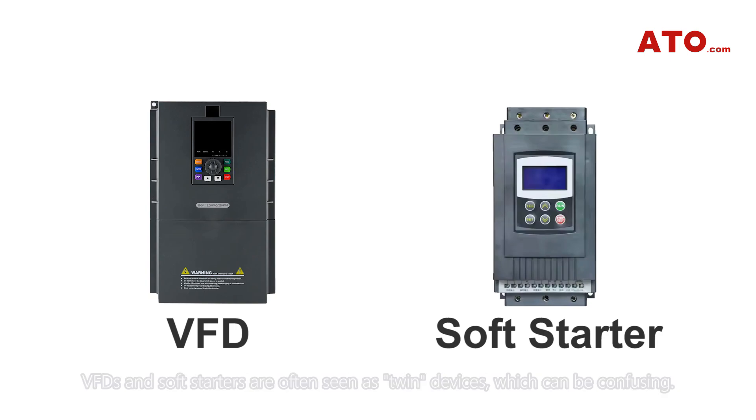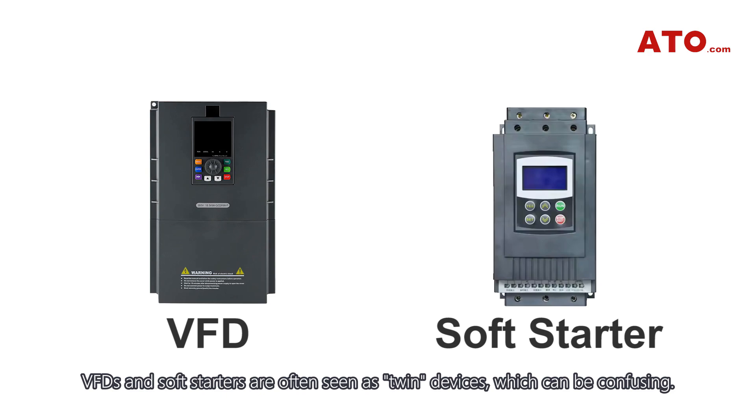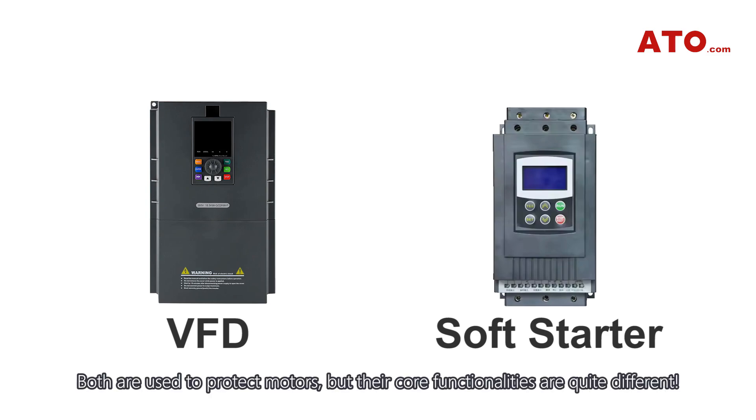In the field of industrial automation, VFDs and soft starters are often seen as twin devices, which can be confusing. Both are used to protect motors, but their core functionalities are quite different.